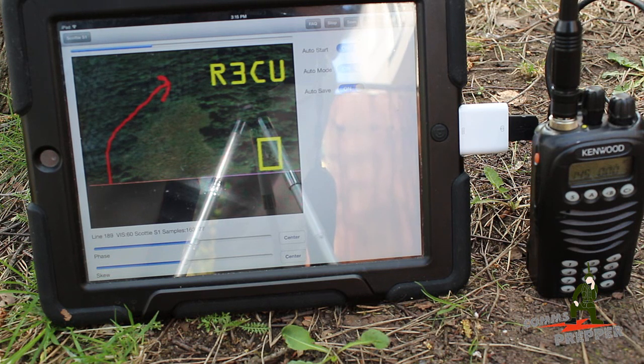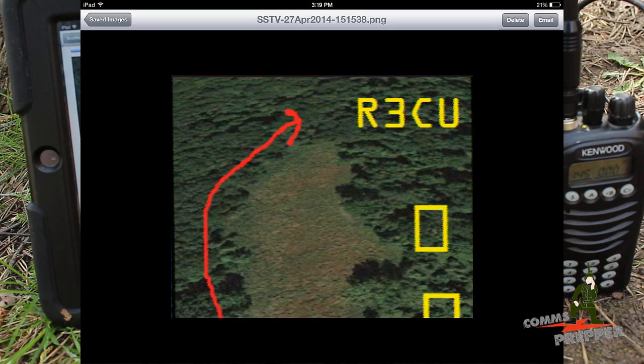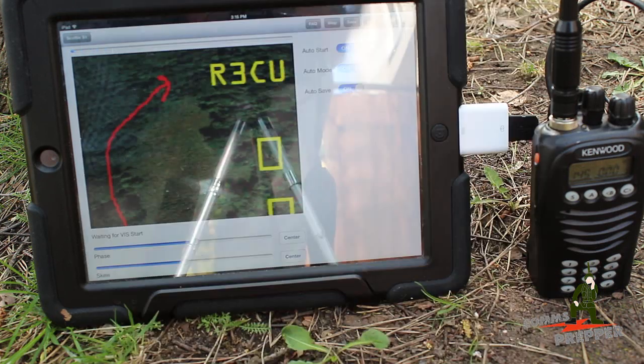One of the things I had to do was adjust the timeout timer setting in the ocean radio so it wouldn't cut the transmission off in the middle of sending out these pictures — you need a little more time to get them out. There's the third picture. I think this is a good demonstration of how you can send imagery to the field to remote units to support emergency communications and disaster operations. Thank you for watching and subscribing — this has been the Comms Prepper with the Comms Prepper Helper.